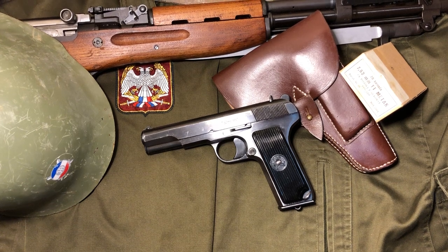Hey everyone, it's Brown Coat Nerd. Today I've got another review for you on a Zastava pistol — today we're looking at the M57.